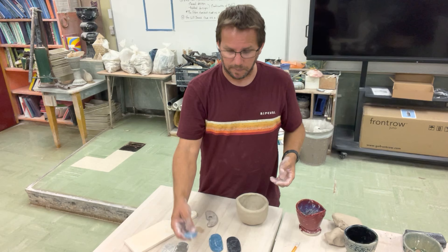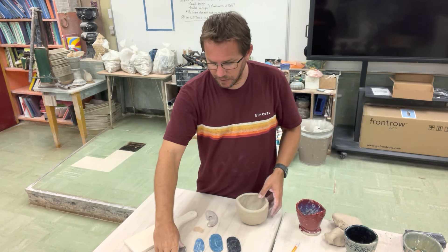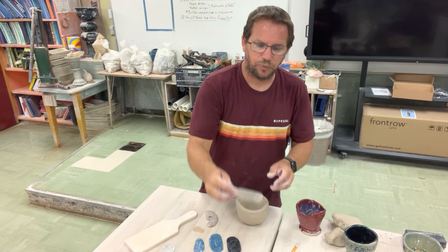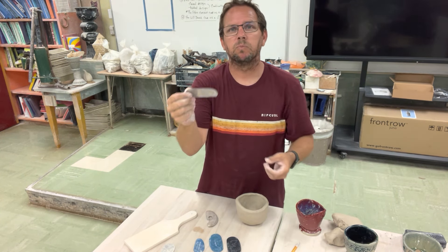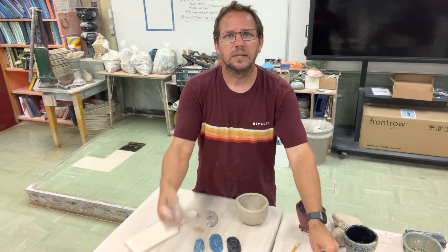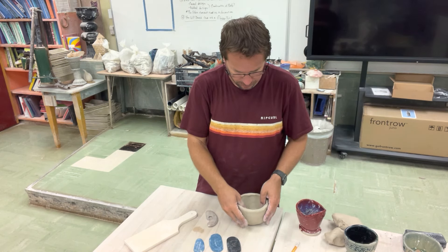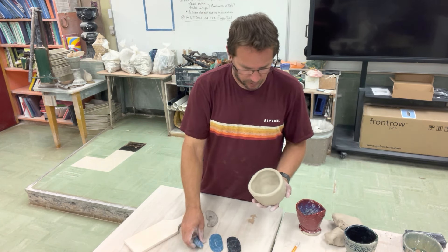The blue one is usually softer and the black one is a little more firm. The rule of thumb is: the softer the clay, the softer the rib you want to use. So I'm going to take my softest one, which is this small blue one. The metal ones are more for scraping and finishing, which we'll talk about in a later lesson.